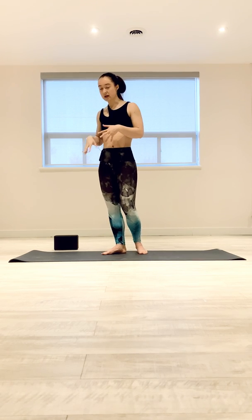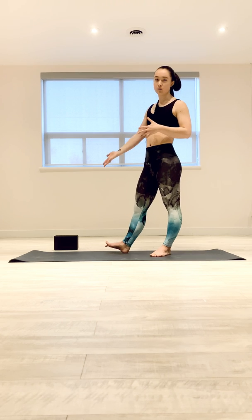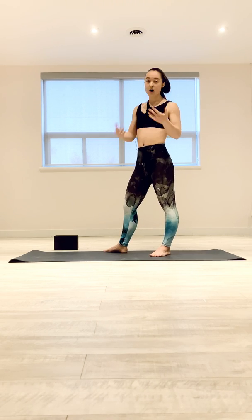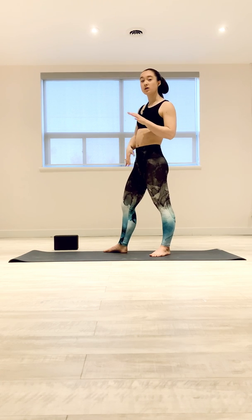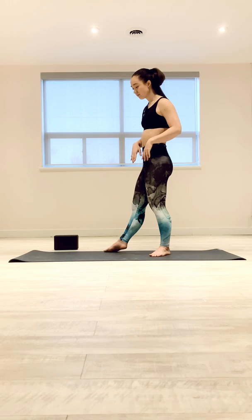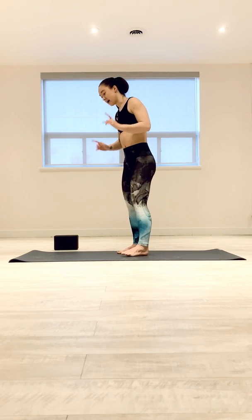So I'm going to show you a couple of different angles. I'm also going to show you how to work it with a block as well. Obviously like all presses, the more open you are in your hips and your hamstrings, the easier the press is going to be.